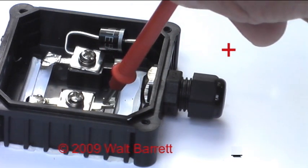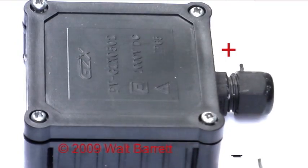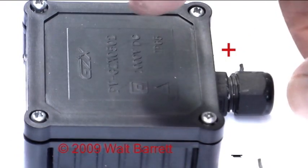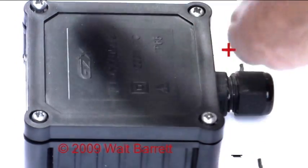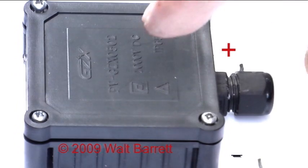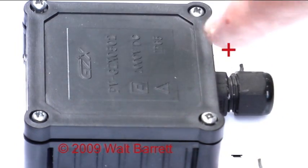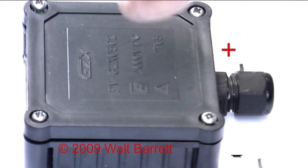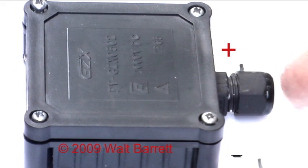The black negative lead you crimp to this terminal right here. Another important thing: this cover on the junction box has four screws and inside the cover there is a rubber gasket. It is very important that you screw this down tight. Do not leave it off because you will get water inside the box, causing corrosion and short circuits. It's best to put a little sealer where the wires come out of the hole too.